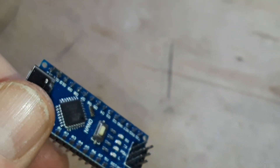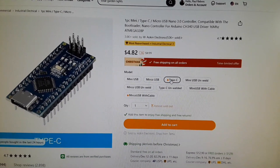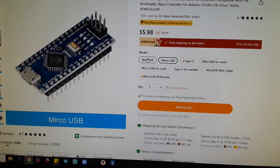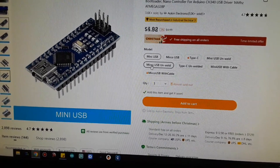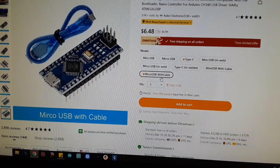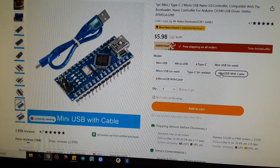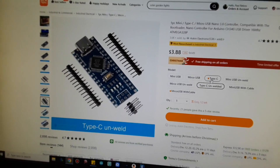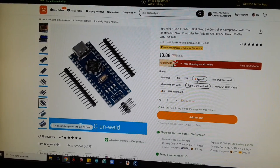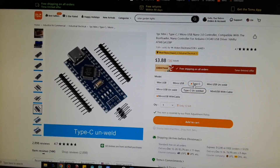Looking at the current prices: it was $3.88 like a month ago when I ordered it and now it's $4.82 for the Type-C. The micro USB is $5.98 and the mini USB is $4.82. Either way it's still a good deal — they're under five dollars and I have no problems with them whatsoever.